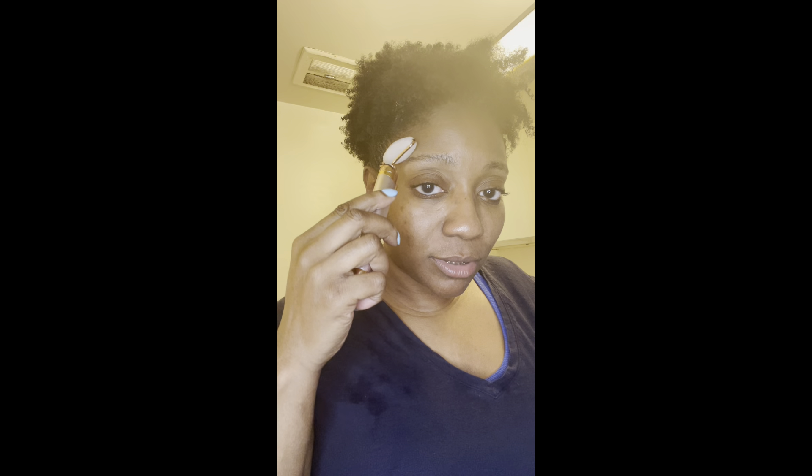I'm debating whether to use the steamer tonight and I also wanted to use an exfoliator brush. We'll see how far we get — we're going to start with the facial. Step one was washing the face in two parts; step two is the babyfacial. I'm going to put my timer on and I'll see you guys in 20 minutes.